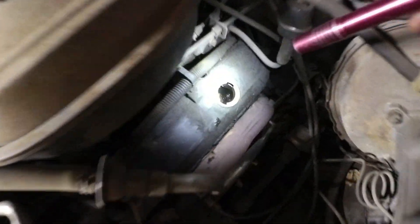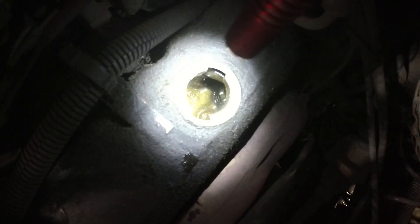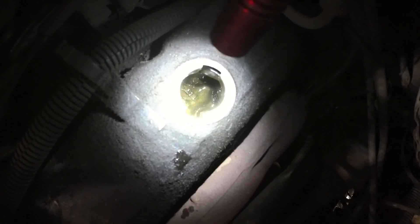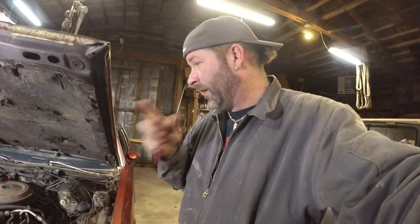Let me show you how clean the inside of the engine is. I don't know if you can see in there, but it is clean in that hole. I'm surprised this thing is not sludge slammed up, so someone's been doing their oil changes. That's great. Good for me.